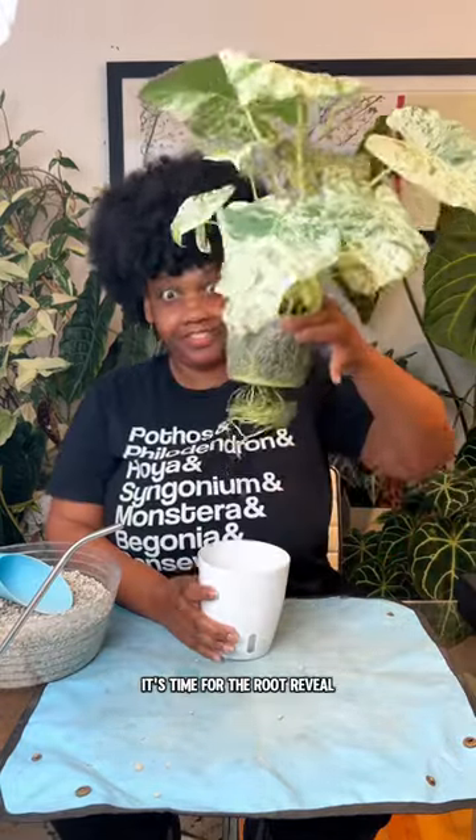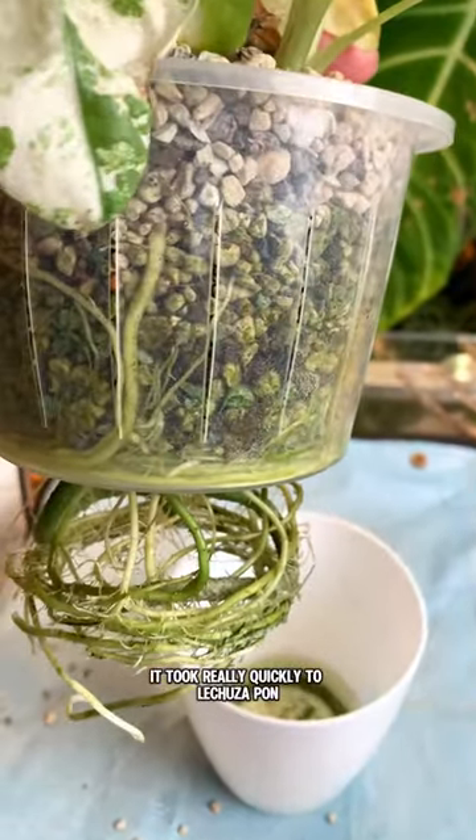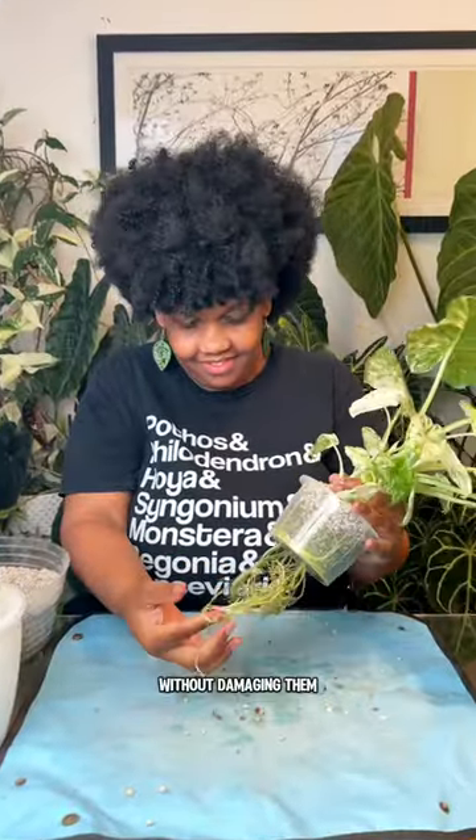This is the fun part — it's time for the root reveal. Oh my goodness, these roots look so good. This is four months of growth. It took really quickly to Lechuza pon and it never lost any of its roots. I'm going to try to get as many of them out as I can without damaging them.